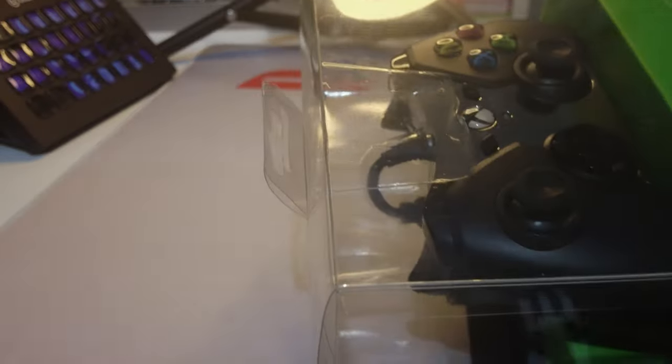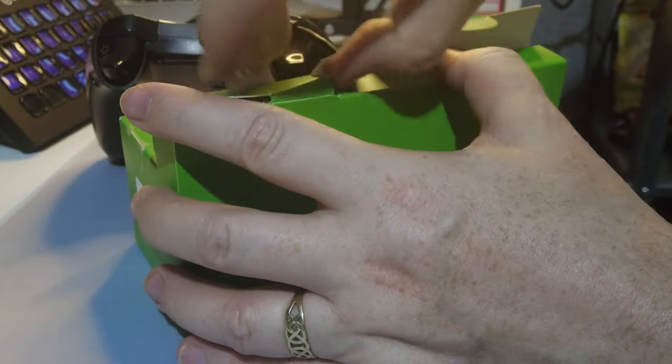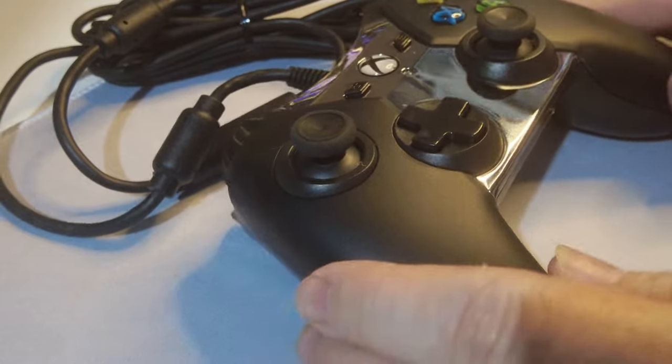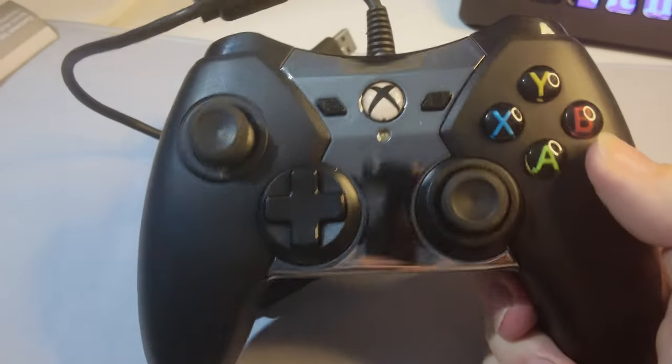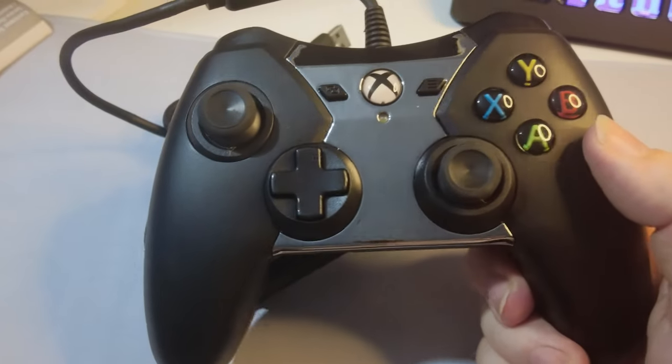Straight off the bat it looks like PowerA have given us our own display box to keep this in, which is nice — that definitely shows how proud they are of it. I managed to rip the packaging, which is a shame. So we've got a matte black finish on the controller, and in the middle there's this shiny silver bit which I'm concerned is going to get fingerprints on it. It's already got fingerprints on it just from getting it out of the box, which is not good.